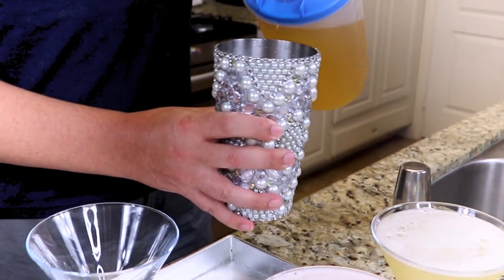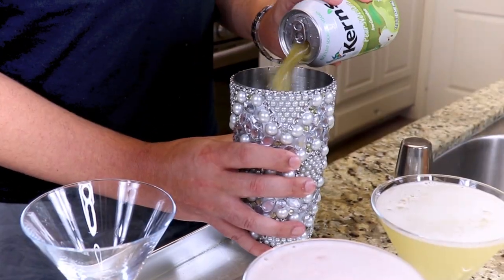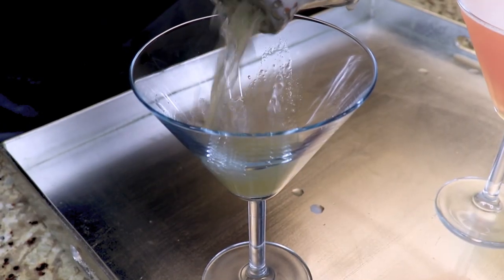We're going to make a pineapple-pear martini. So we take our pineapple vodka, add it to our shaker, add a few ounces of pear nectar, give it a shake, and then we pour.